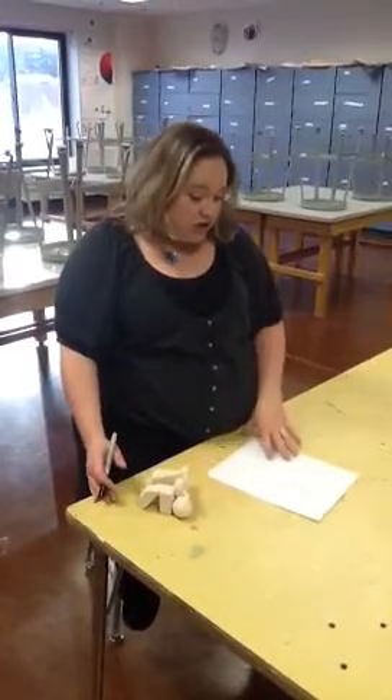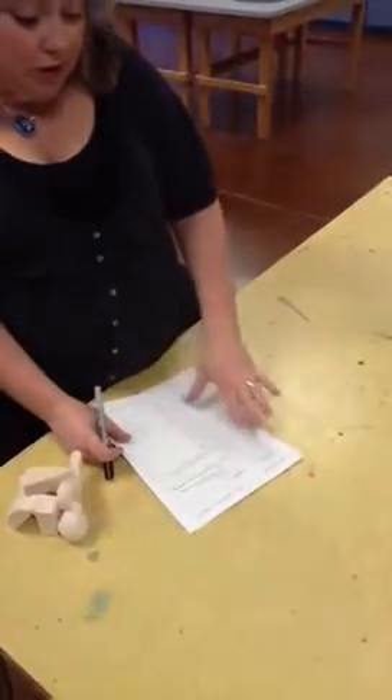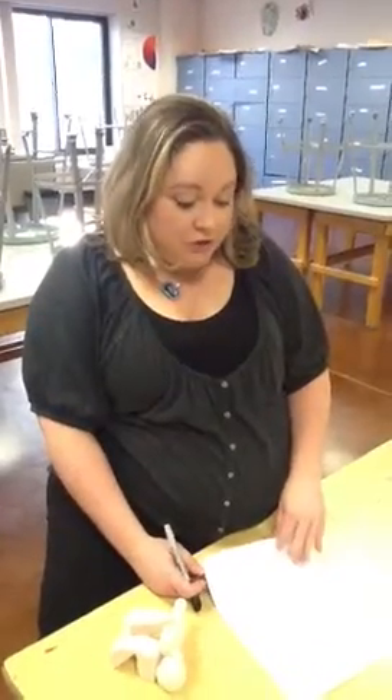Today we're going to work on our sculptures. So you have your packet from yesterday. You've already chosen an artist and printed out a color picture. If you don't have a color picture printed today, use a device and look it up for now. You'll have to get a color copy of it as soon as you can.